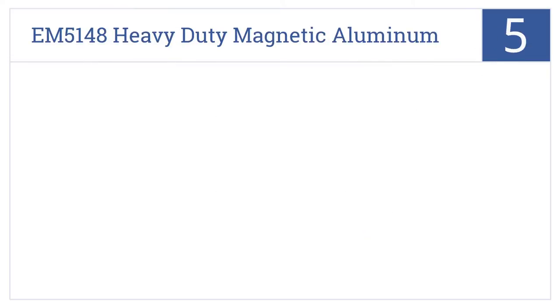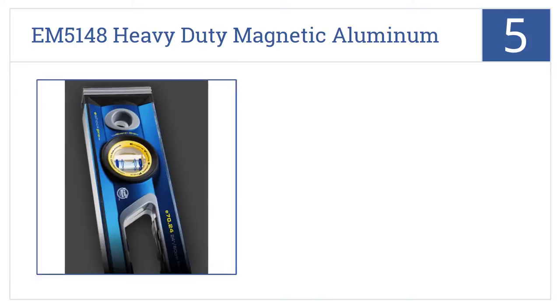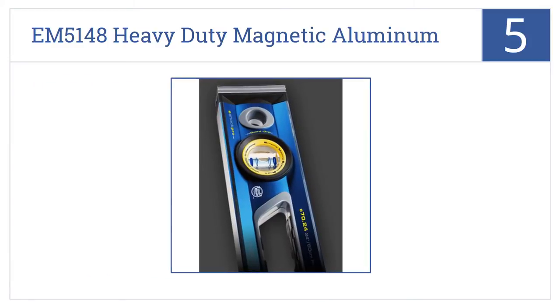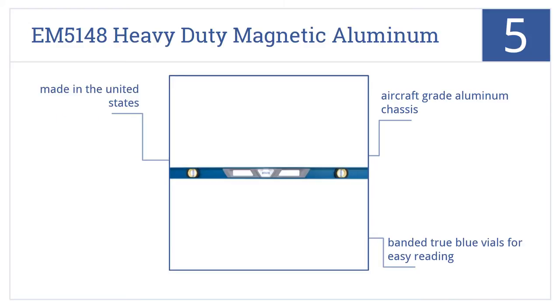Coming in at number 5 on our list: the extremely accurate Empire EM5148 heavy-duty magnetic aluminum level provides readings accurate to within .0005 of an inch in all 10 of its working positions. It has an aircraft-grade aluminum chassis and banded true blue vials for easy reading. It's made in the United States.